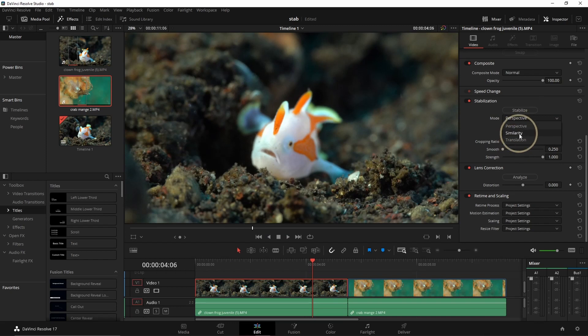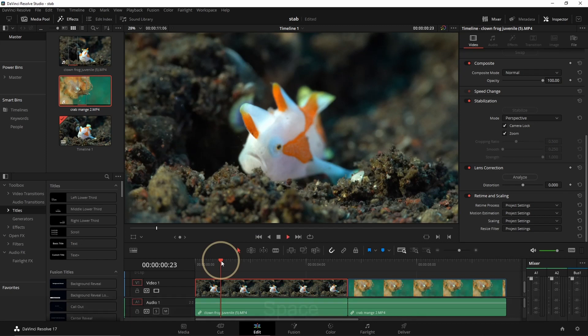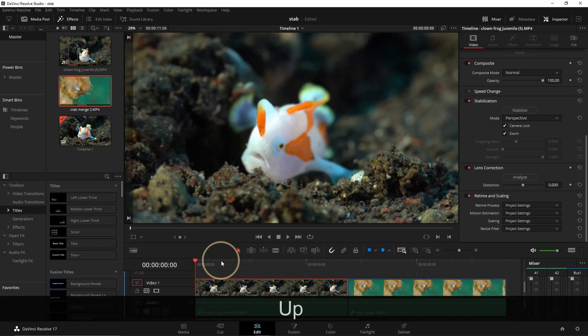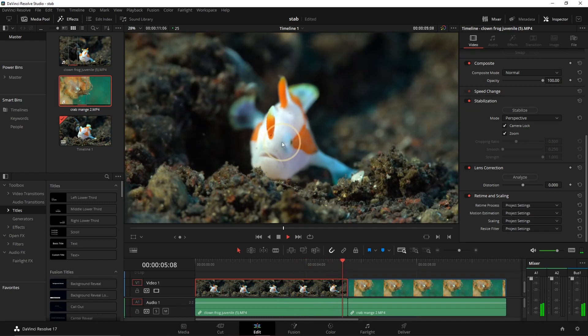Normally Similarity will work the best. Perspective will change the pitch and the yaw. Similarity will look for similar points and analyze the footage to define the best stabilization. For the first sequence we can use Perspective, and one of the great things to use is Camera Lock — it works like a stabilizer, analyzing the sequence and getting it as stable as possible. You'll see it zooms in quite a lot but that's necessary to get the shot stable. And now you can see it's almost not moving at all — our animal is steady and that's quite good.